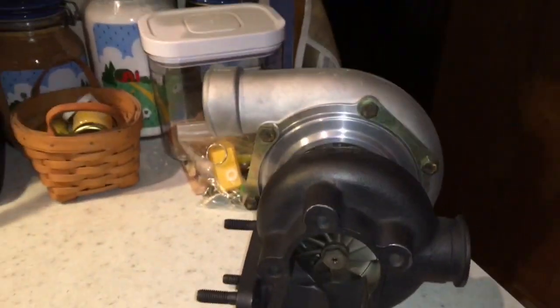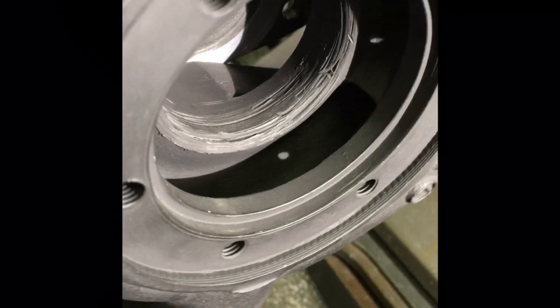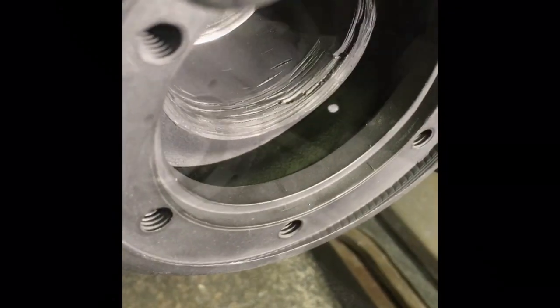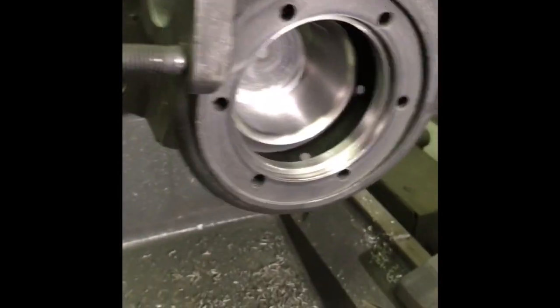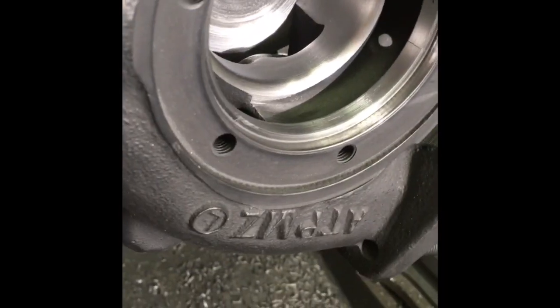Here's a before shot before machining the turbine housing. You can see that the turbine wheel rubbed really bad and scarred up the housing, and here's after we machined it out for the GT35R turbine. It cleared up all the wear marks on the turbine housing and made it like new again.